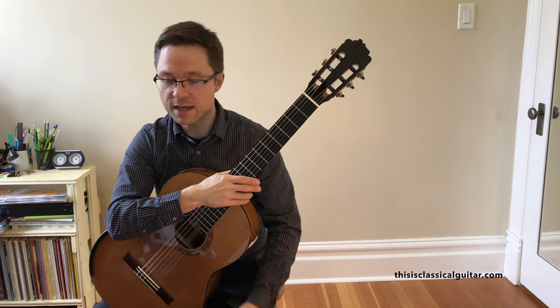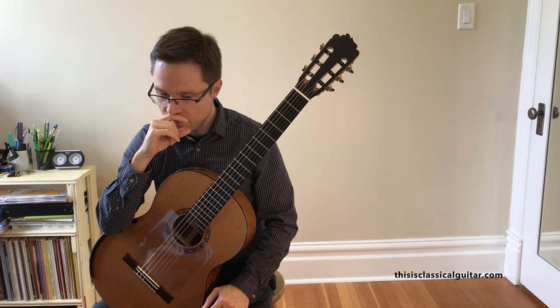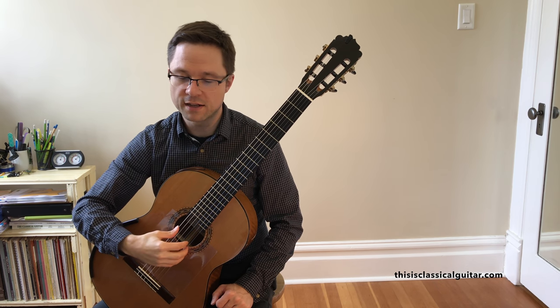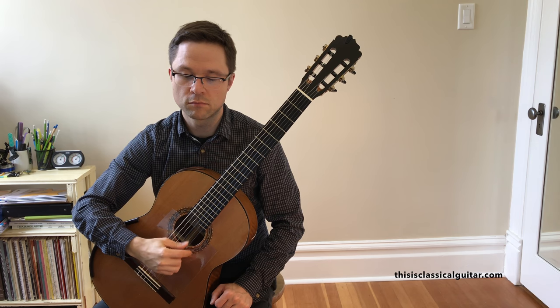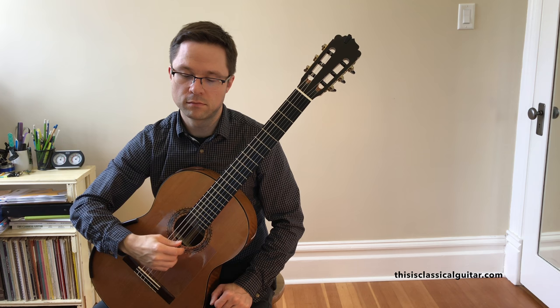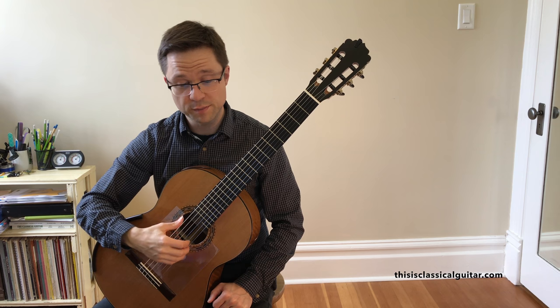Etude number three is a pretty rapid movement piece in the right hand. I would practice this in a few different ways — of course, just work on your right hand arpeggio work. You can use open strings, just work on those on their own. You could also pre-plant, sequentially planting each finger one after the other.